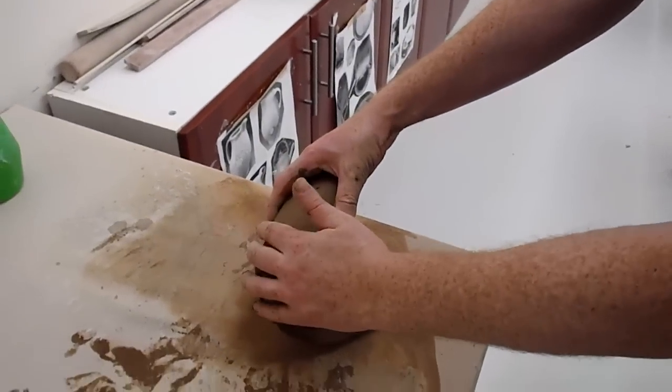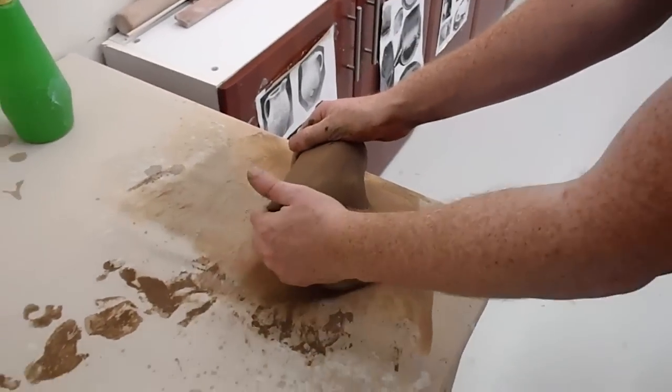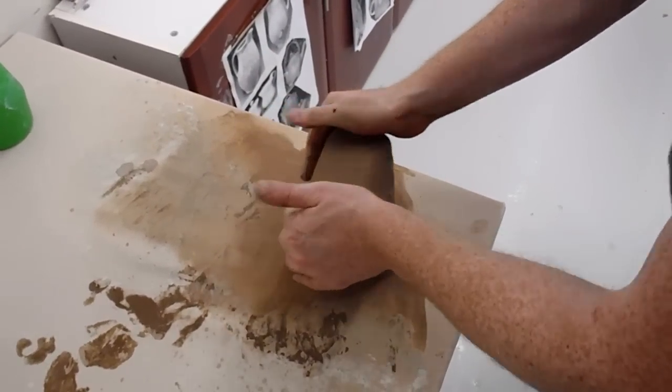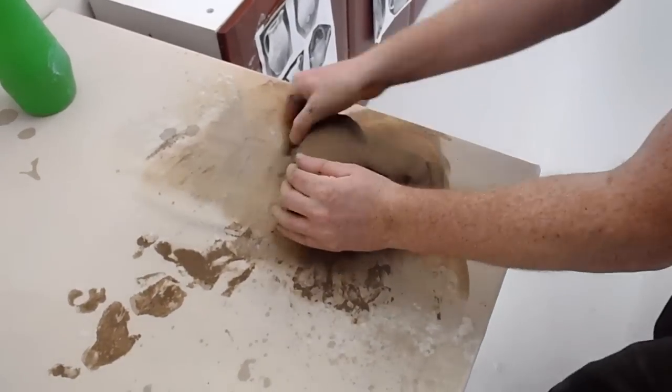This is called the bulls head technique, and it apparently looks like a bulls head — I've never seen it myself. What I'm doing is grabbing the clay here, pushing it down, lifting it around, pushing it down.